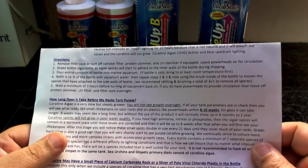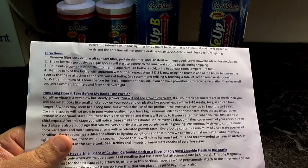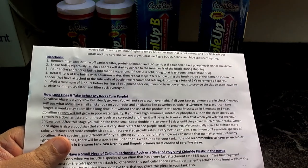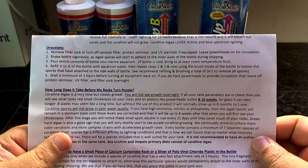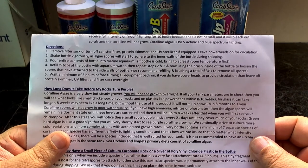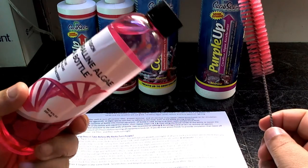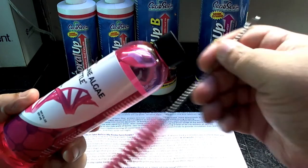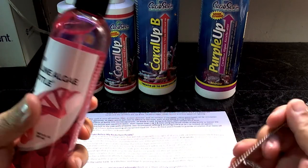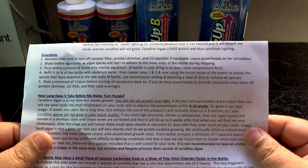The canister filter and filter sock would filter out the spores, the protein skimmer would remove them, and the UV sterilizer would kill the nitrifying bacteria. Shake the bottle vigorously as algae spores will start to adhere to the inner walls during shipping — coralline algae loves plastic, which is why the overflow box is usually the first place it appears. Fill one-half to three-quarters of the bottle with aquarium water, then use the included brush to loosen spores attached to the side walls. Pour the entire bottle into your tank, refill with aquarium water, scrub the inner walls, and pour back in — repeat three times to ensure all spores are in your aquarium.